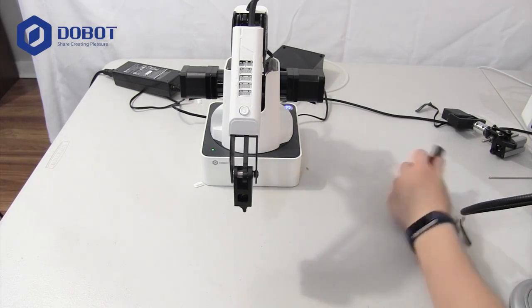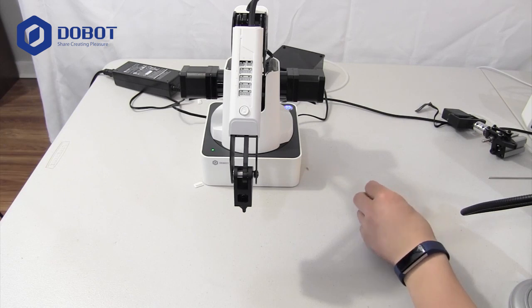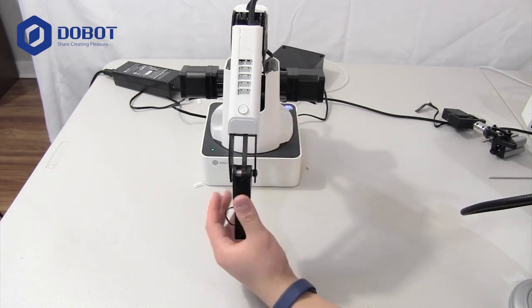Hi, this is Jeffrey from Jeffrey App Tech and welcome back to another video. In this video, I will be showing you how to use the calibration tool to calibrate the home position of your Dobot Magician.